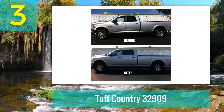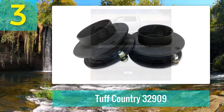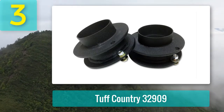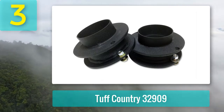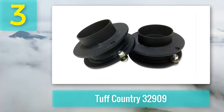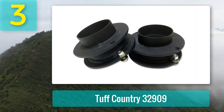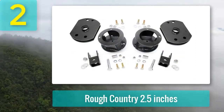According to customer reviews, installation shouldn't take more than two or three hours, and you won't need special tools or expertise. All of the parts are made in the United States, and customers rave about the support offered. Pros: fast installation, doesn't require modifications, durable construction, limited lifetime warranty. Cons: doesn't add lift to both ends, only levels.